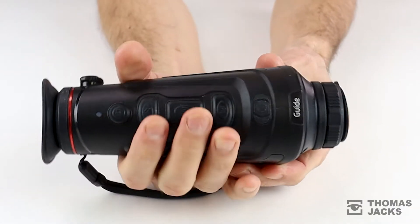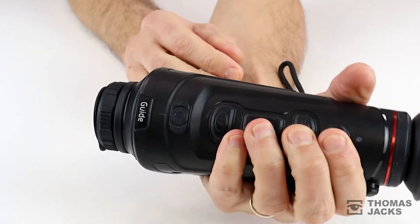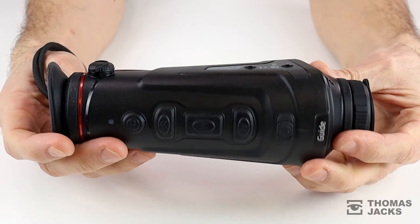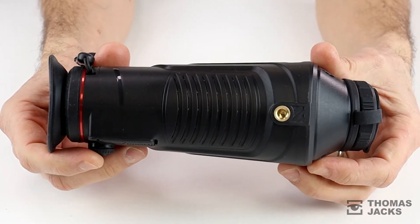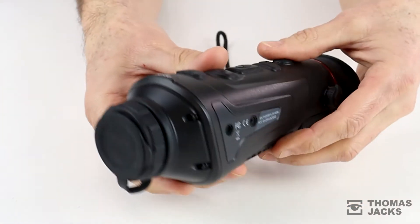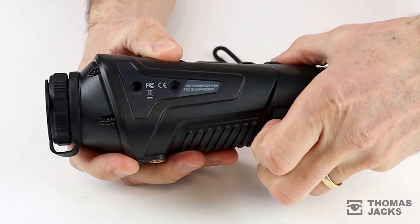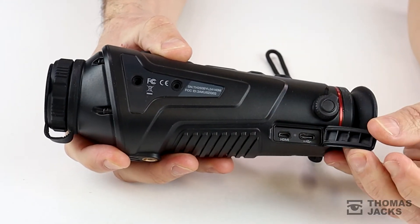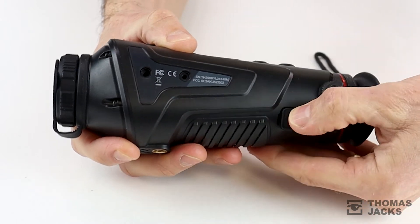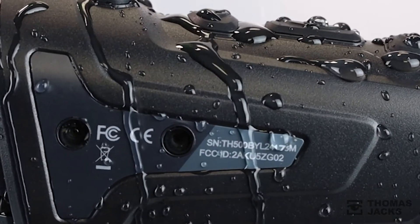Weighing 470 grams, it's a little lighter than the other two lens choices, and the intuitive controls are responsive, operated in either hand or when mounted on a tripod using the built-in tripod socket. All three models in the IR range have a robust rubber coating, and HDMI and USB-C type ports are nicely protected, all helping make the IR range drop resistant to 1m and waterproof to an IP66 rating.